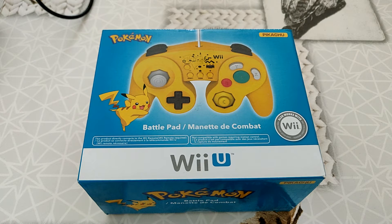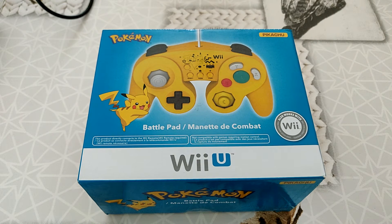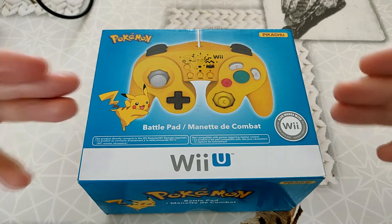C'est limite du vol pour une manette. J'ai vu le même type de manette sur eBay qui se vendait 30, 35, 40 euros, et même 25 euros d'occasion. Pas une manette neuve, une manette d'occasion. Donc je trouve ça quand même assez aberrant. Surtout que ce ne sont pas des manettes qui sont officielles Gamecube, officielles Wii, officielles Wii U, etc.